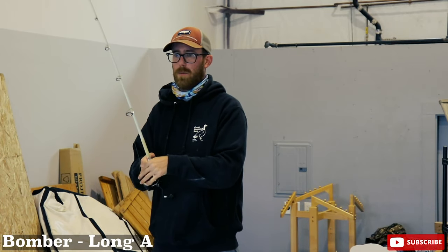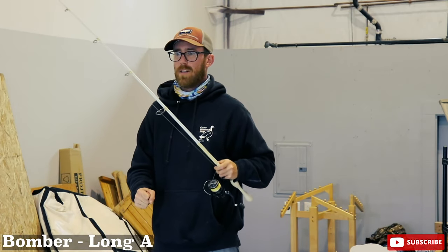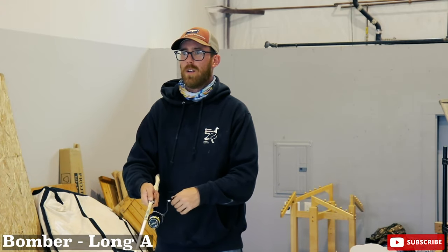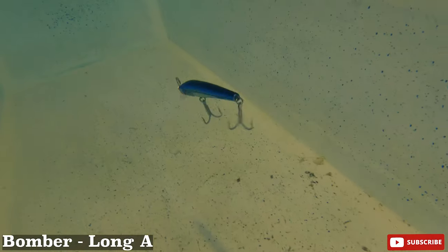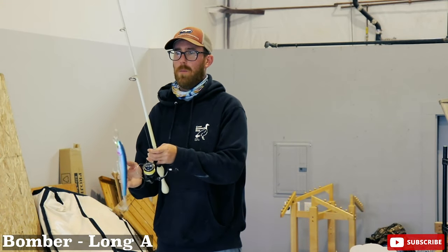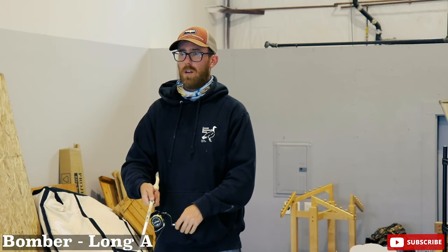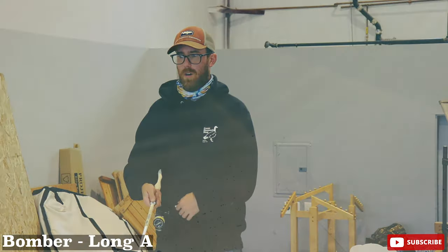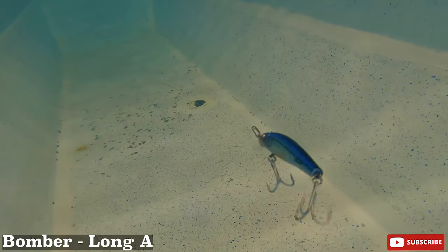Love the figure-eight clips — figure-eight split rings. Boom, right in the camera face! Considerably wider wobble than any of the other minnows. The SP has a tight wobble, but this is substantially wider, slimming action. If you've got pogies around, this is definitely going to put out a lot more water disturbance. I would say these are probably the loudest rattles of anything we've got up here.